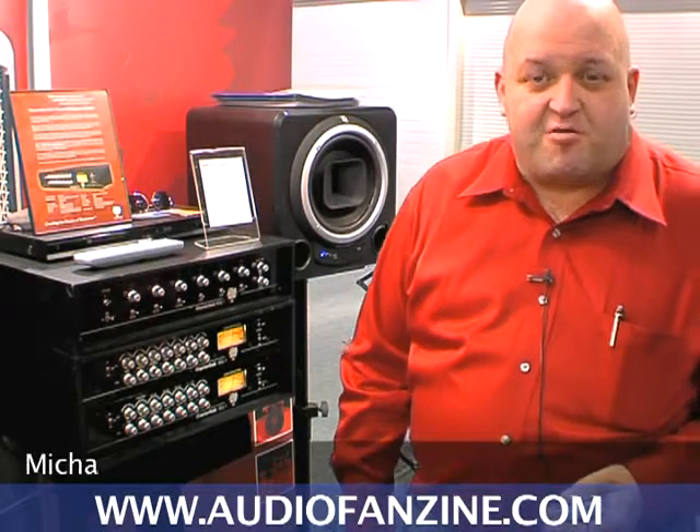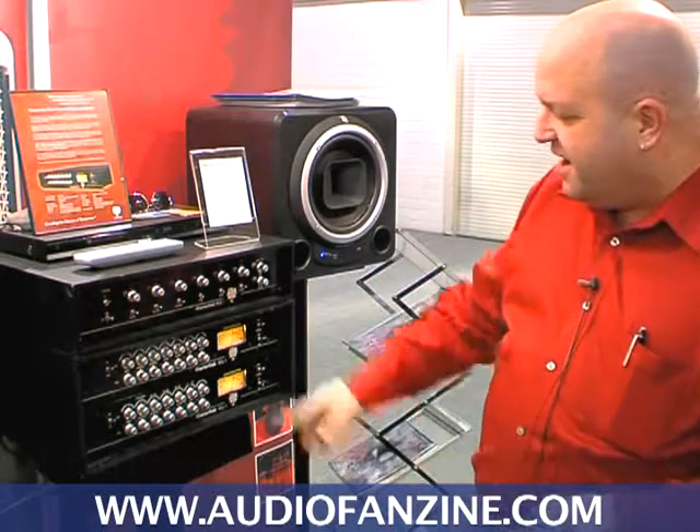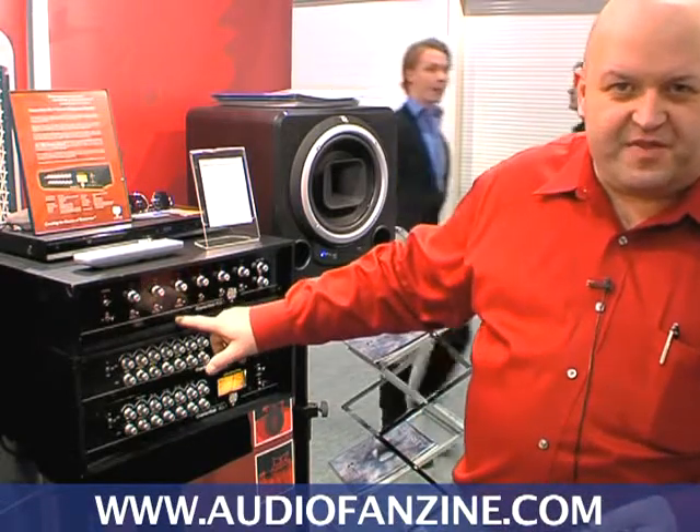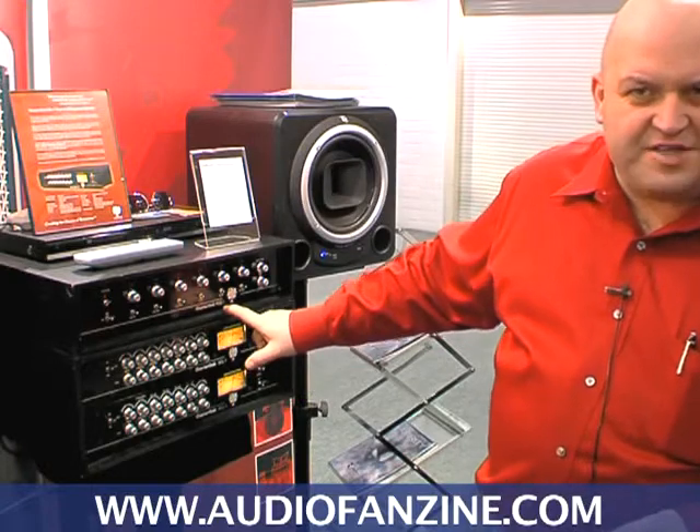My name is Mike Deming. I'm with Charter Oak Acoustic Devices. Here we have the new product that we're showing at the Frankfurt Messe this year — it's the Charter Oak Program Equalizer.